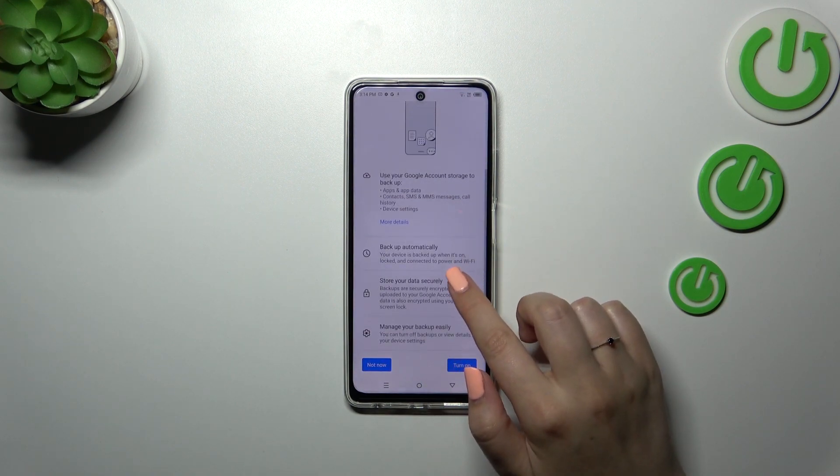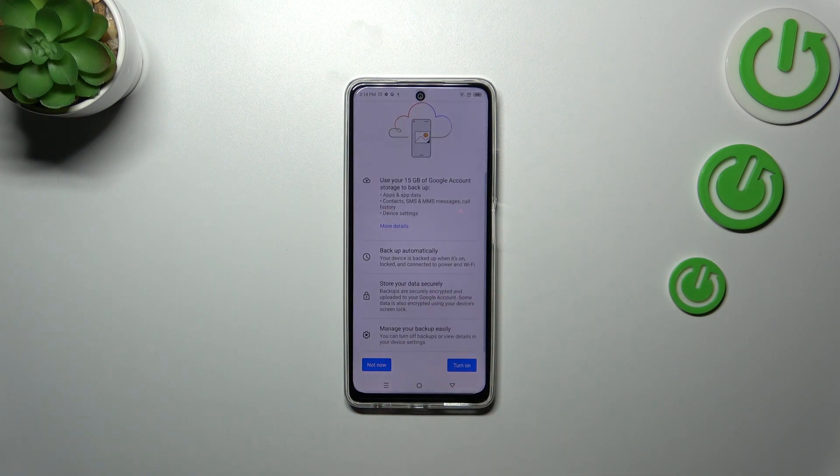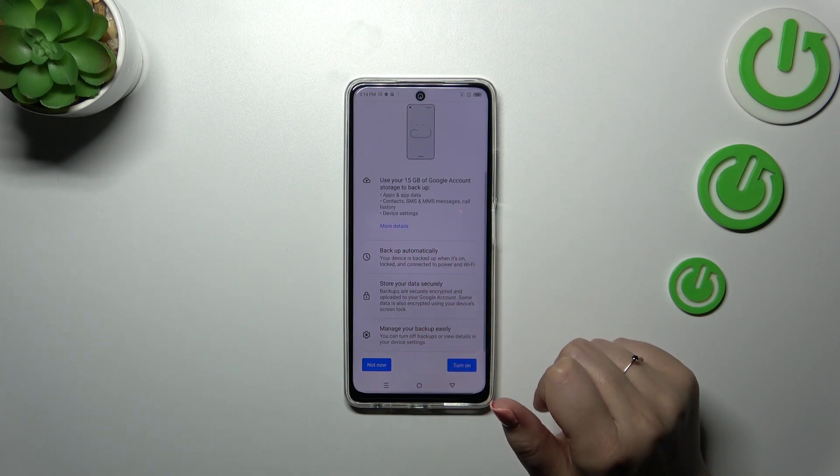Here we've got a section that will provide us with some information about the backup. Your device will use 15 gigabytes of the Google account to back up apps and app data, call history, contacts, and device settings. If you want, you can tap on More Details to learn more.